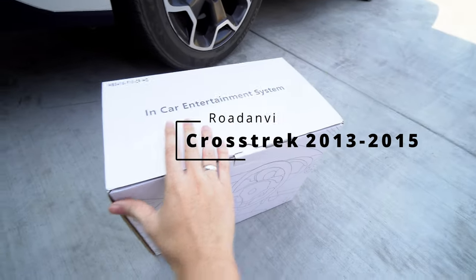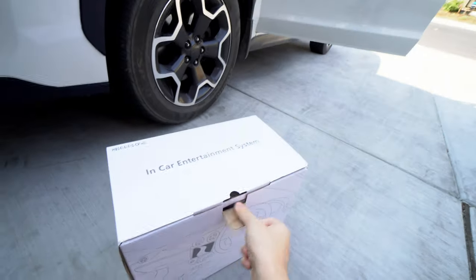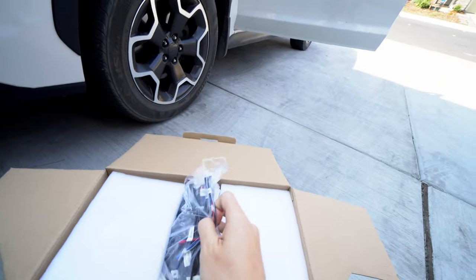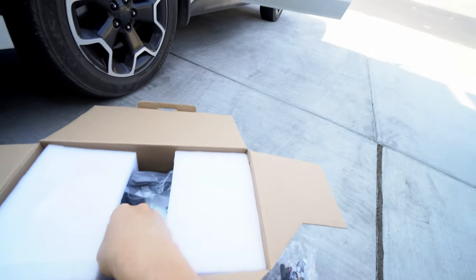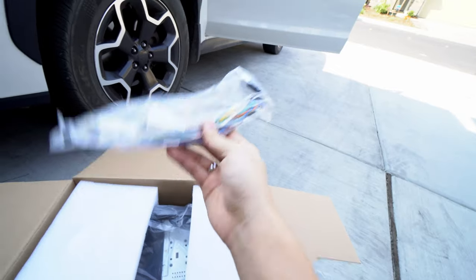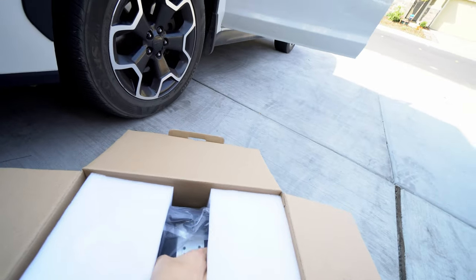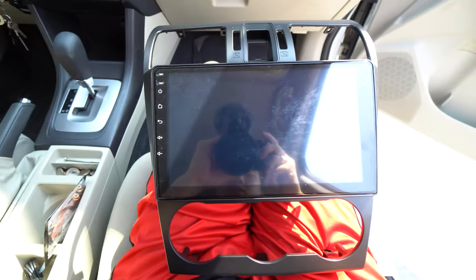We're taking a look at the new head unit we got for the 2013 Crosstrek. We'll do a little unboxing and then an install video. Right off the bat we have certain cables — this controls your USBs, your audio, and if you wanted to do a backup camera, it's there for you. There's also a wire antenna, the main harness for the dimmer switch, and more audio cables.